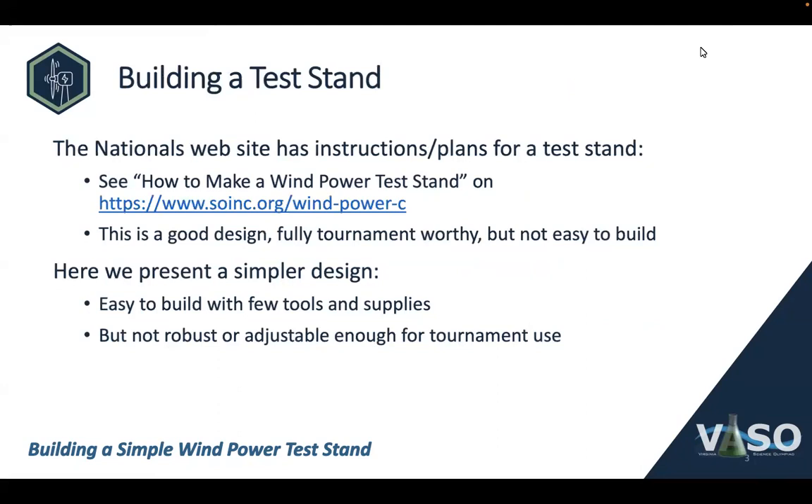The Nationals website, on the Wind Power event page listed on the slide, has instructions and plans for a test stand. That design is very good and fully tournament-worthy, but it's not so easy to build. Here we are presenting a much simpler design that's very easy to build with just a few tools and supplies. I will caution you that this simpler design is not robust or adjustable enough for use at a tournament, so event supervisors should look at the design on the Nationals website.